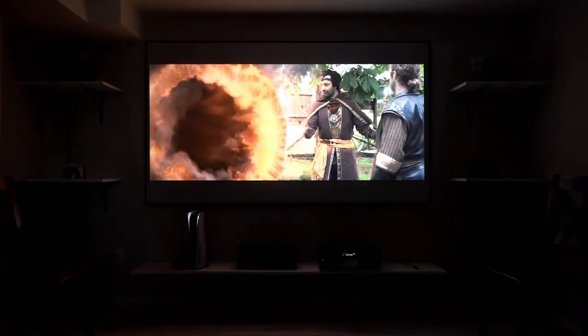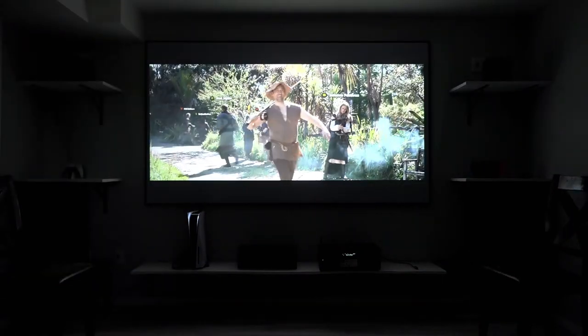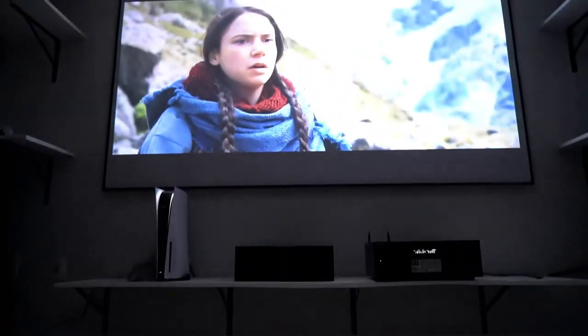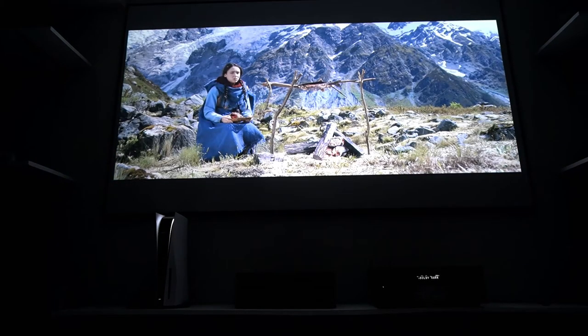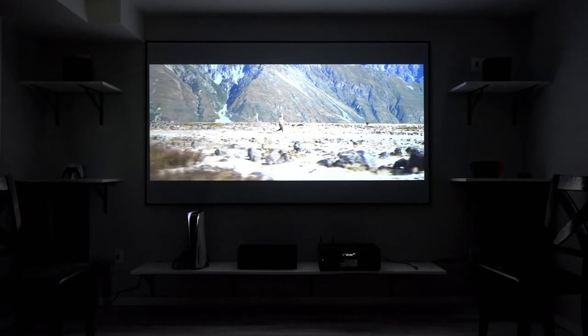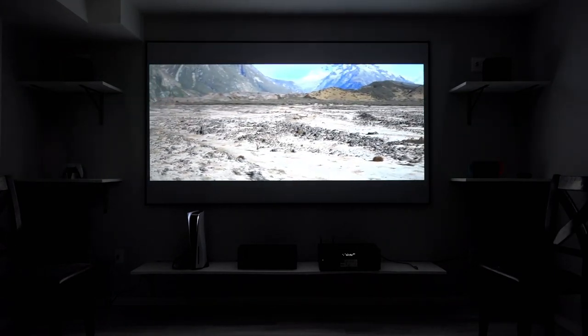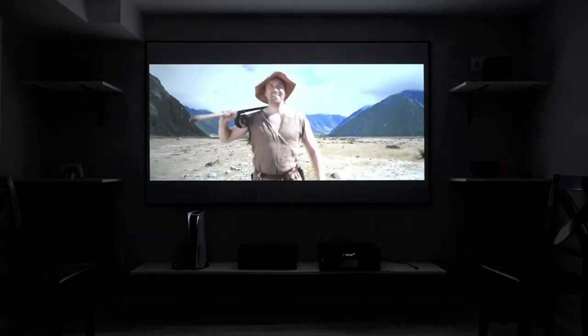Okay, the cons. You are paying money for a product as opposed to just painting your wall. The CineGrey is only good for rooms with good light control. Honestly, I can't think of too many other cons — it's more impressive looking. I would recommend getting a projector screen over a painted wall. I've been projecting on a painted wall for years, and now that I have this screen I've realized I've been missing out. It's just much more immersive, and that's what I was looking for.